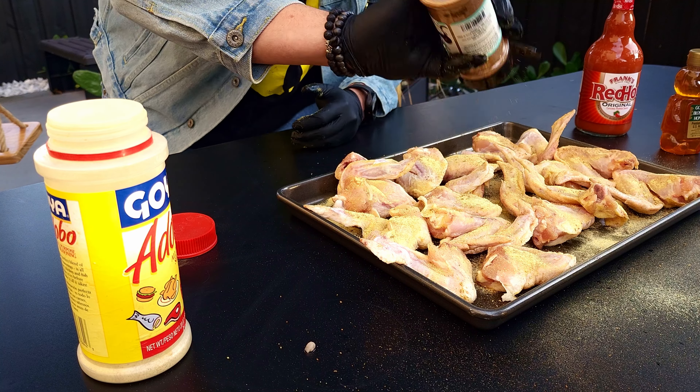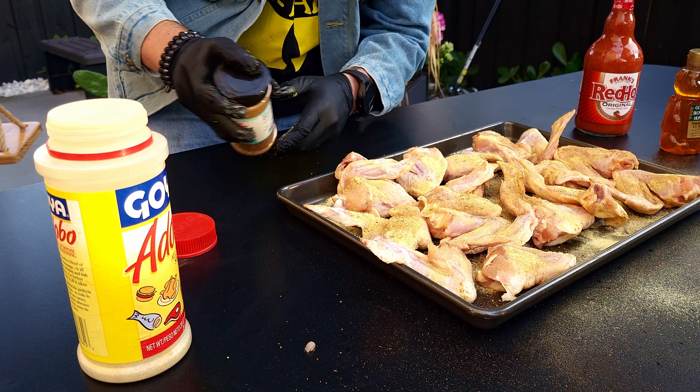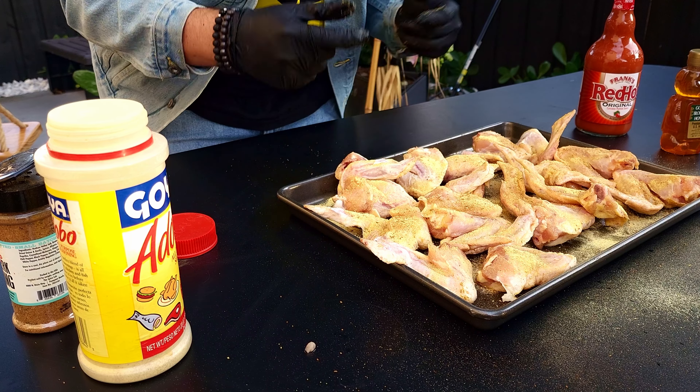Season, season, season — boom, and that's it. So now we don't put it in the oven — no, not the oven — the grill.